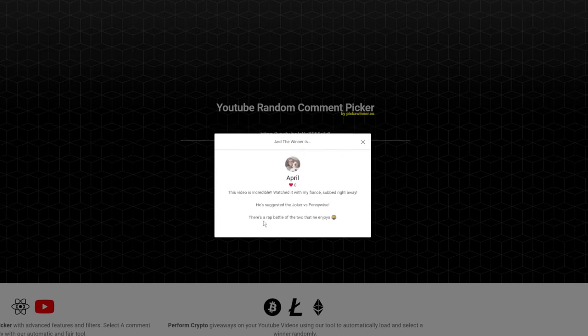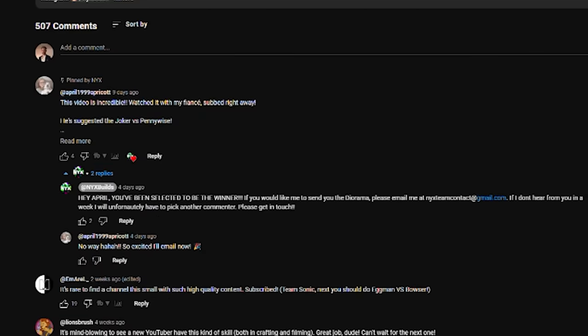Shoutout to April who won the diorama from my last video — I'll be shipping that out to her this week. Thank you to everyone who commented on the last video; I actually got so many awesome ideas from all your comments.